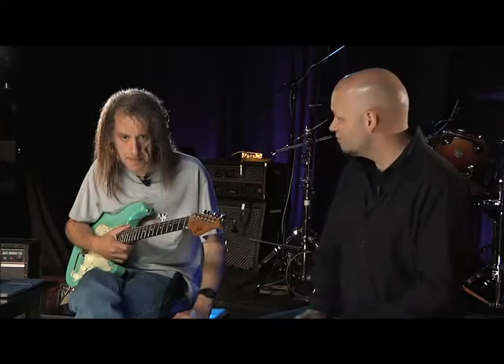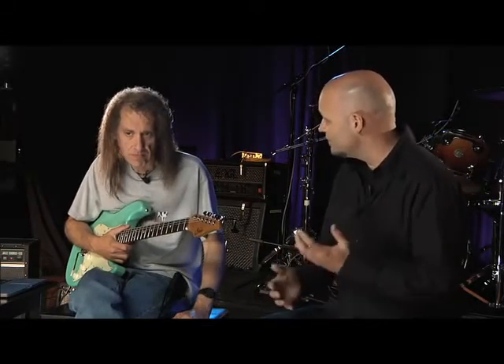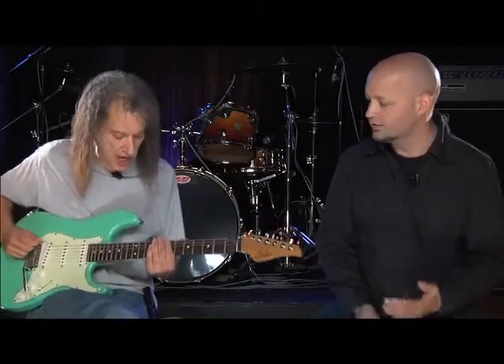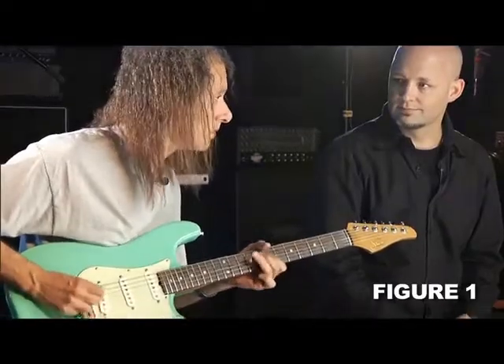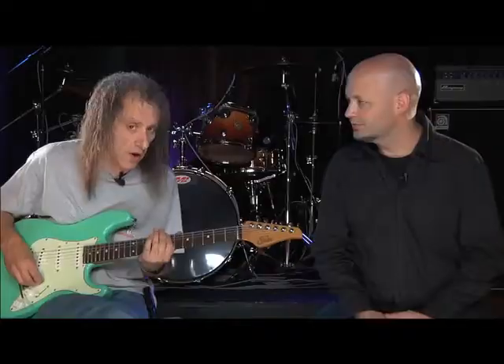We thought we'd start with something that most guitar players, whether you're beginning or you've been playing 20 years, probably use a lot — the pentatonic shape. Believe it or not, a lot of what you just saw was kind of a B minor pentatonic shape, moving it around. What's the basic shape, just to remind everybody? Everybody knows the shape.